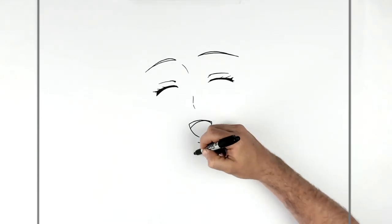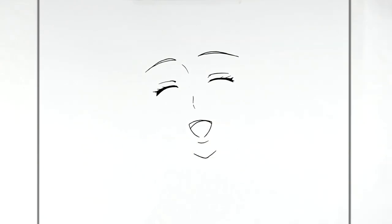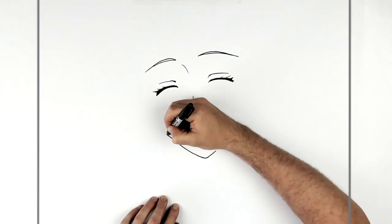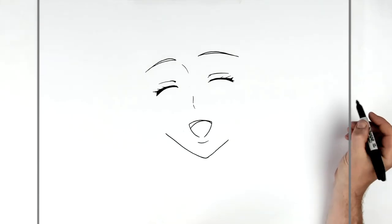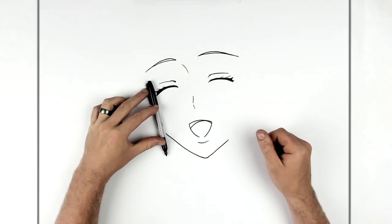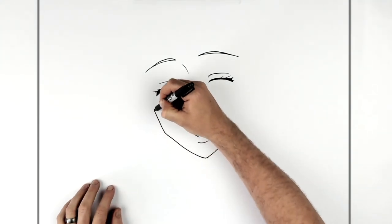Her chin is really pointy, so a pointy chin here. Then this goes up on this side for the jaw. We don't go up as far on the other side because her hair comes down. Just underneath the edge of the eye and across from the mouth, then we change direction and go up the side of the face.